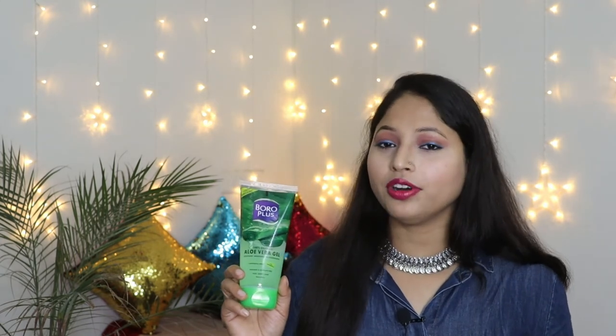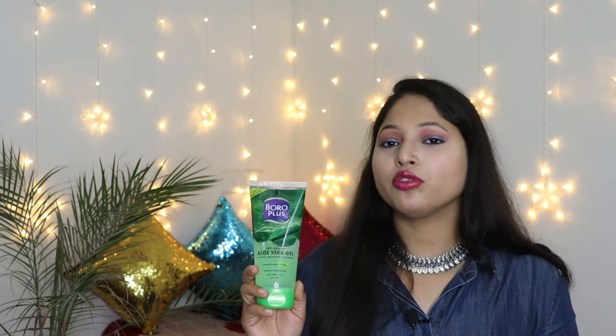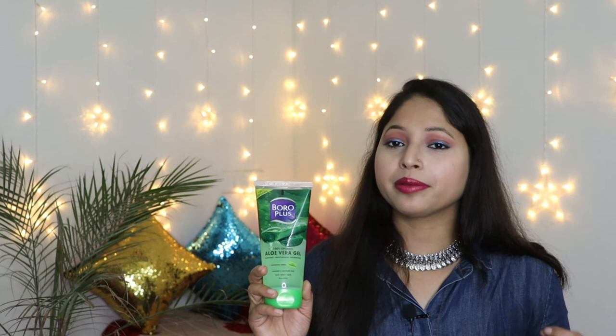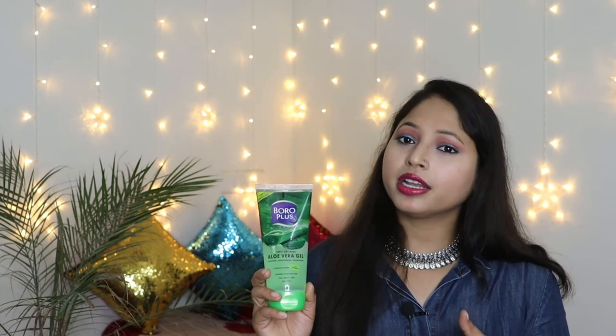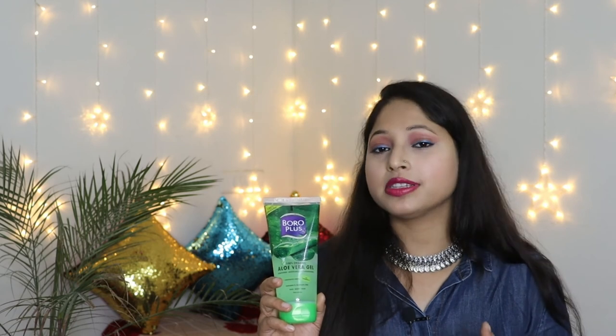In the end, I will say this aloe vera gel can be used as a multi-tasker — as a face mask, hair mask, and on your body before a shower. You can also add it to your nighttime skincare routine. Comparing it to other brands, Lakme's aloe vera gel has a lower MRP, and Patanjali's aloe vera gel is priced a little lower than this one. But if you use it in multiple ways, it is a good product and you can definitely try it once.